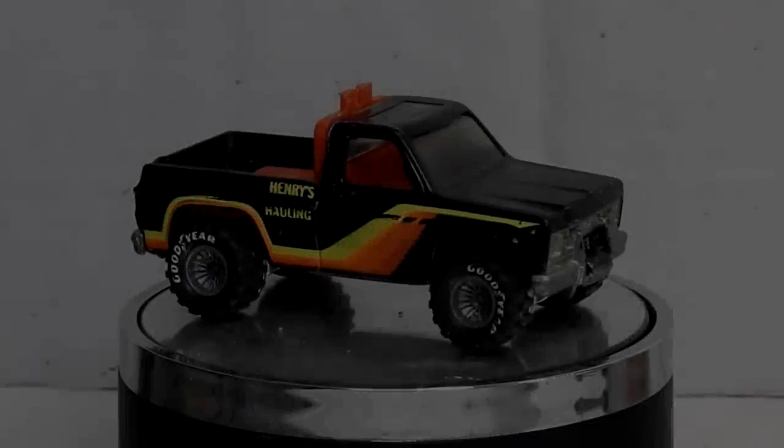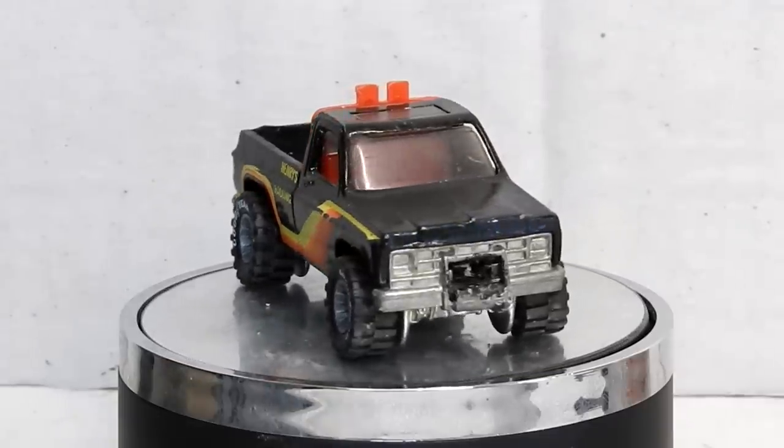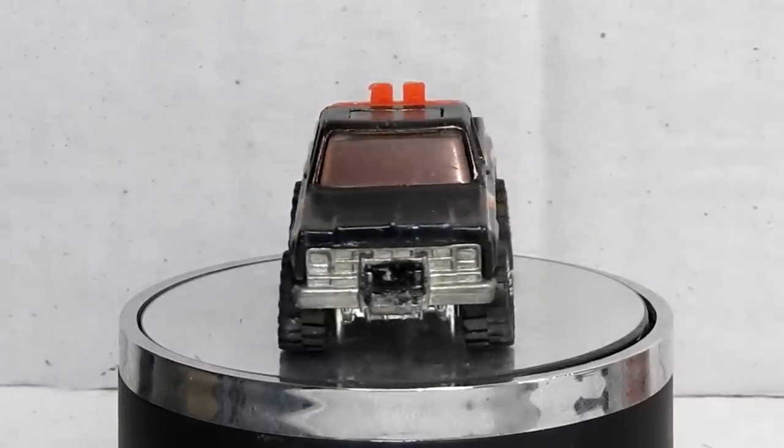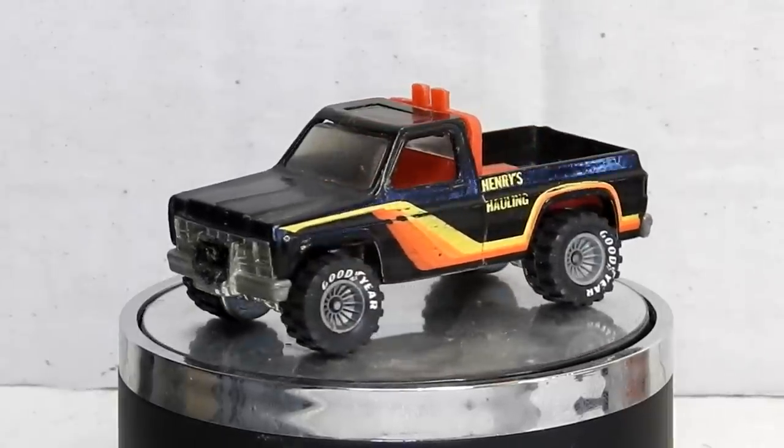Hi, I'm Danny and these are my Diecast Disasters. In this video I'm going to be restoring and customizing a Hot Wheels Super Scraper.